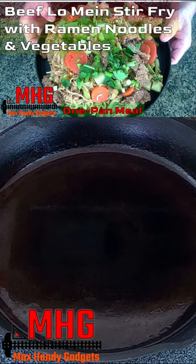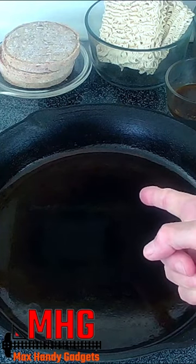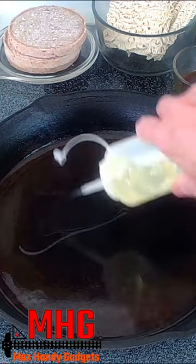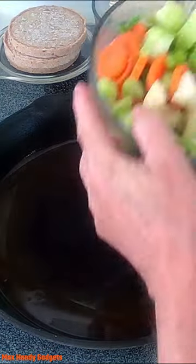We're making beef lo mein stir-fry with ramen noodles and vegetables in our large 12-inch skillet. We just add a little bit of oil to the pan, then add our vegetables which are frozen.